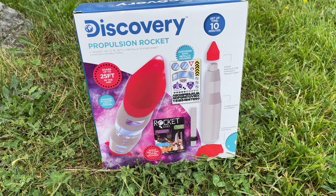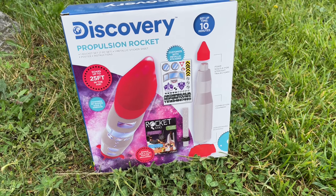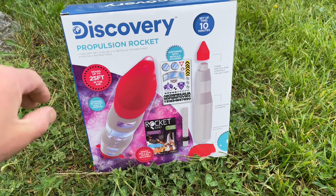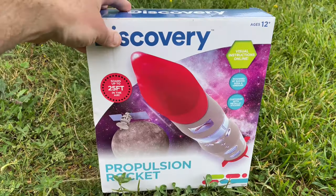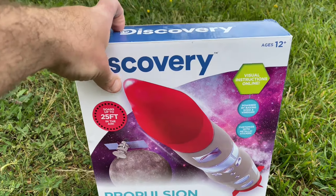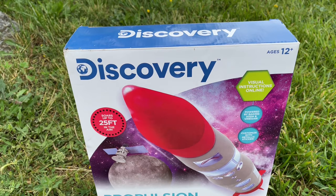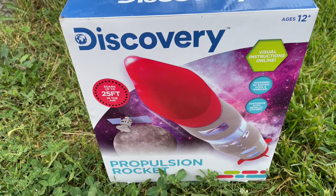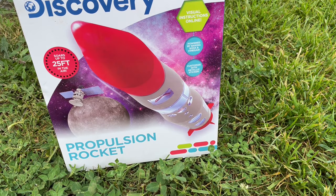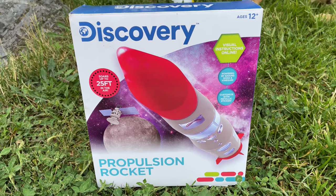Welcome back to the channel — if you're joining us for the first time, welcome! Today we're going to continue an Amazon review on the Discovery propulsion rocket. This looks like a pretty fun set. I've got sidekick number one and sidekick number two out here, plus the dogs running around, so we're going to try our best. The set says ages 12 and up — sidekick is almost five, so this should be a pretty cool project.